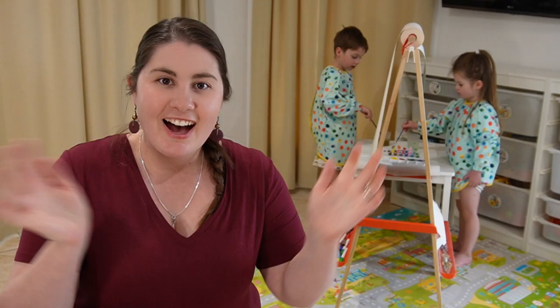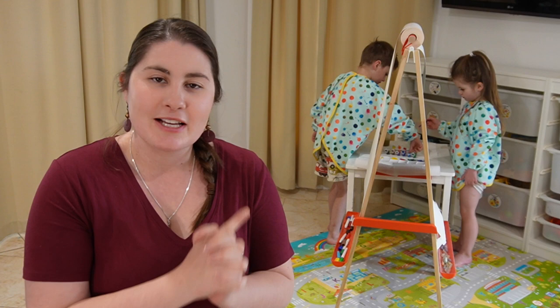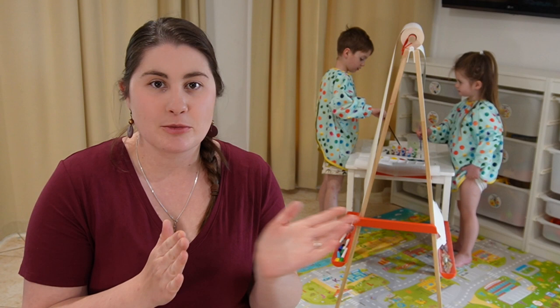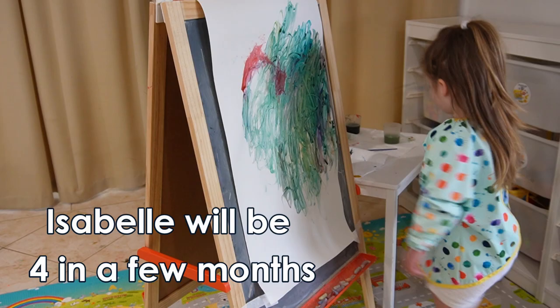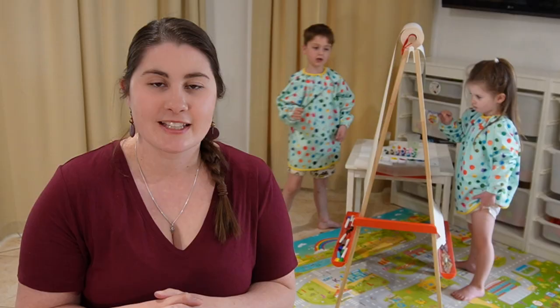Hi crafty people. My name's Marie and today I'm teaching you how I sewed these art smocks. I've made these art smocks in two different sizes — a size that goes up to about a four-year-old, which Isabelle is wearing an example of today, and then a second larger size suitable for four-year-olds and older.